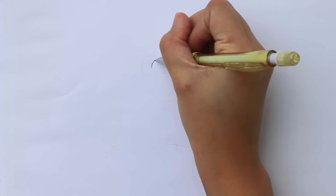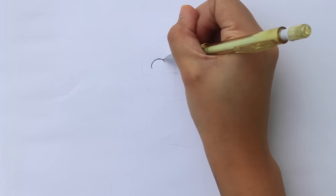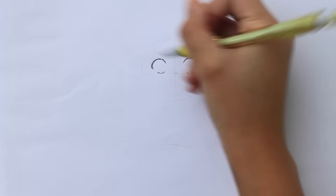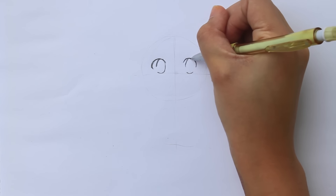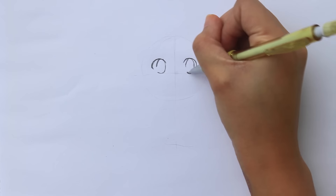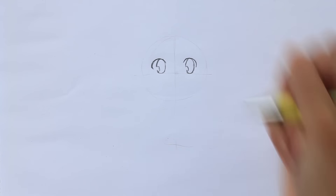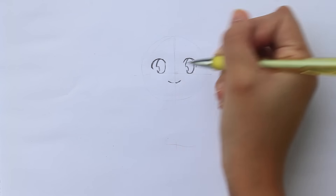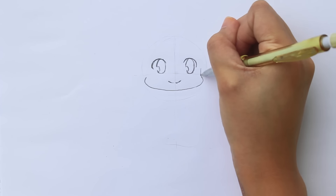I always start with a cross guide for where the eye sits, but it depends on the person. This one's a girl so her eyes are round and cute. Then the mouth. It also depends on the person whether they want to add a nose, but my chibi drawings don't have noses, so I opt out of that option.